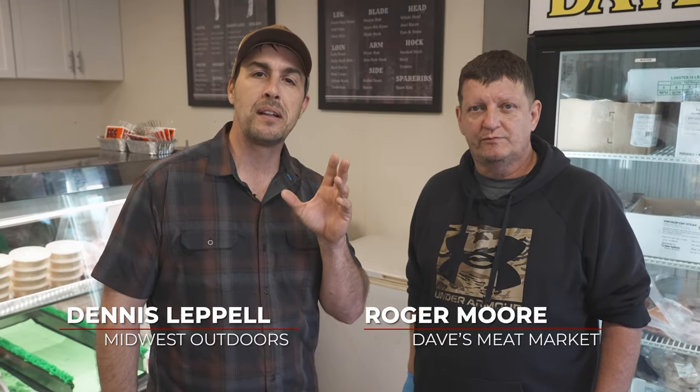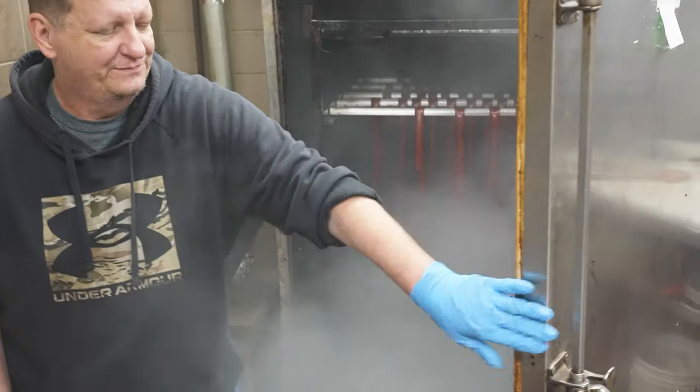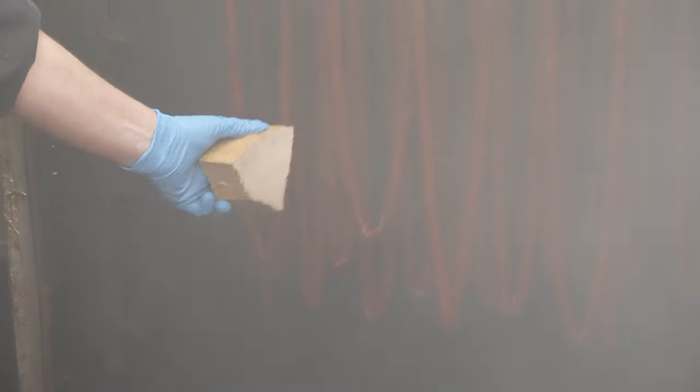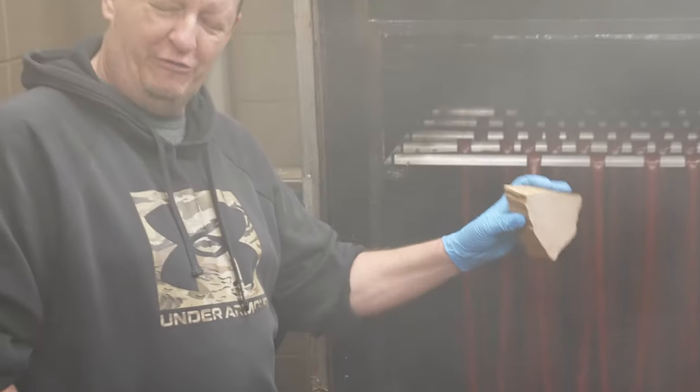We're back here at Dave's Meat Market in Yorkville, Illinois, where we're talking about how to smoke venison. Roger, what is a good wood blend for smoking venison at home? Well, we're smoking at home and here we use sawdust and chip blocks of hickory — makes the deer come out really nice.